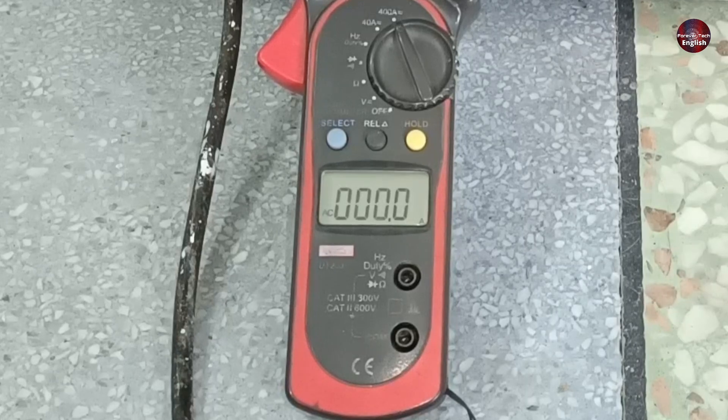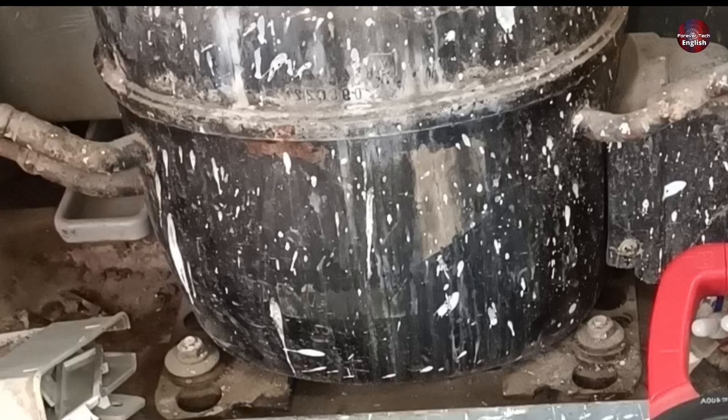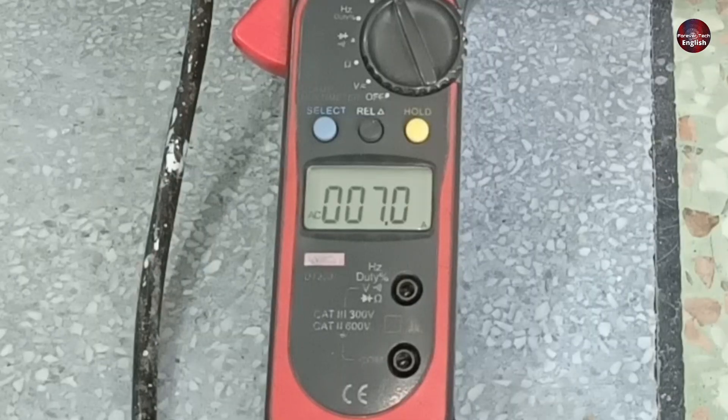It has stopped after just 15 seconds. Now it will try to start once again. The compressor started again, consuming the same current as before.